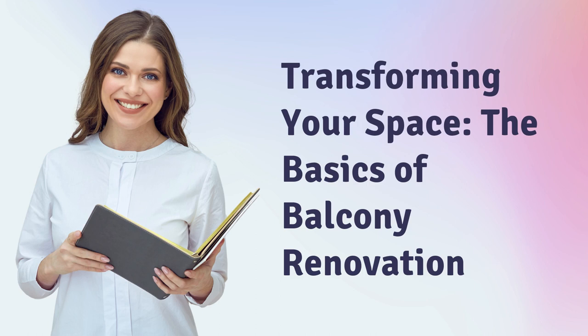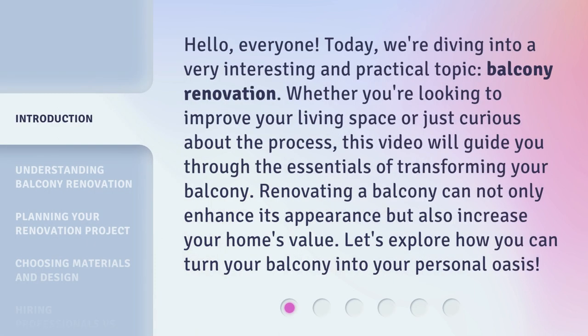Transforming Your Space: The Basics of Balcony Renovation. Hello, everyone. Today, we're diving into a very interesting and practical topic: balcony renovation. Whether you're looking to improve your living space or just curious about the process, this video will guide you through the essentials of transforming your balcony. Renovating a balcony can not only enhance its appearance but also increase your home's value. Let's explore how you can turn your balcony into your personal oasis.